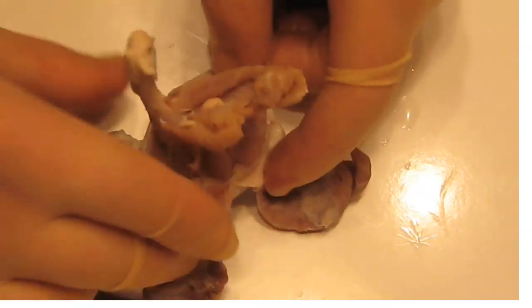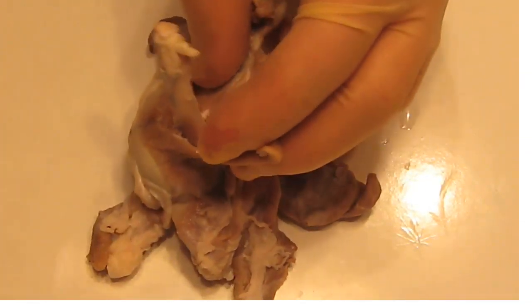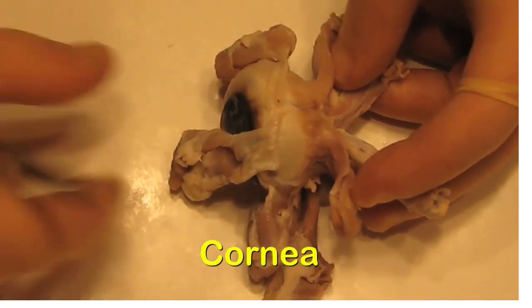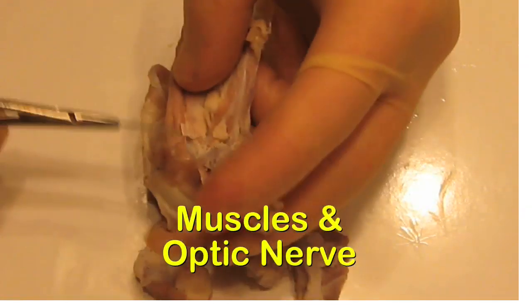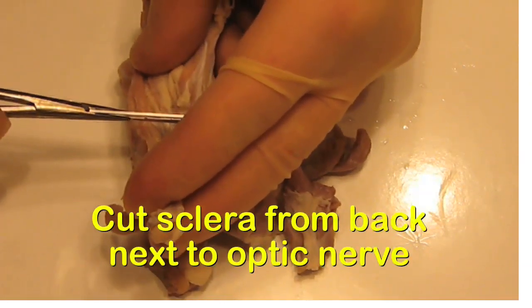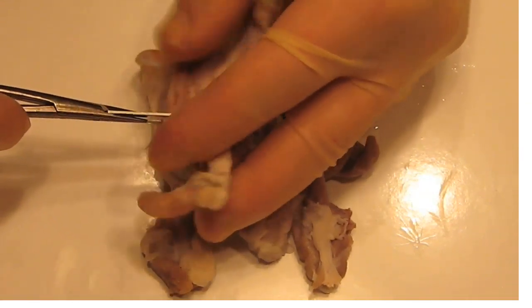Our goal is to cut the eye in half so we can look at the structures on the inside. There's the cornea, there's the sclera, there are the rectus muscles, and here's the optic nerve. We're going to go straight all the way through the eye, starting here in the back along the sclera.